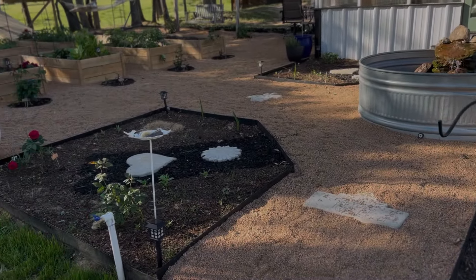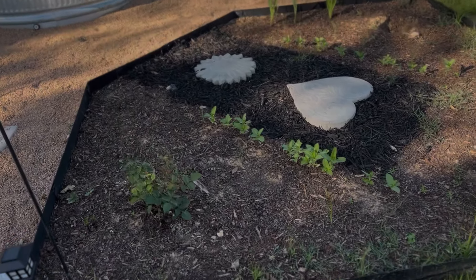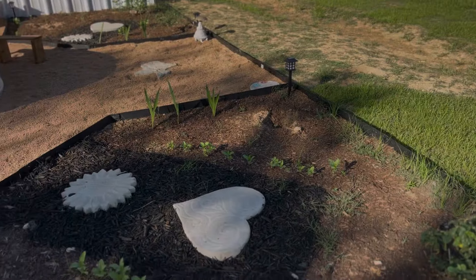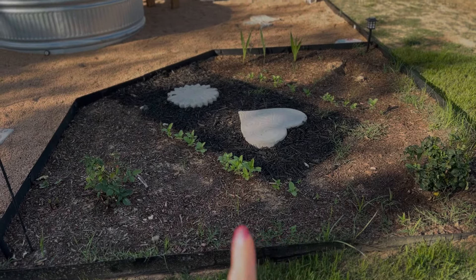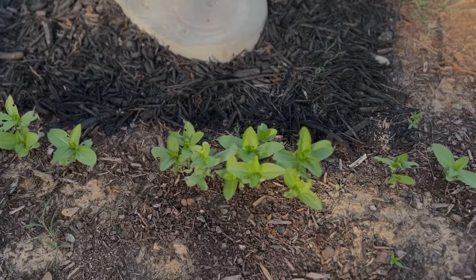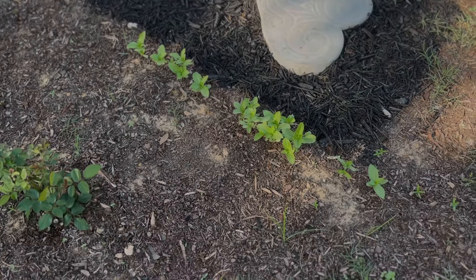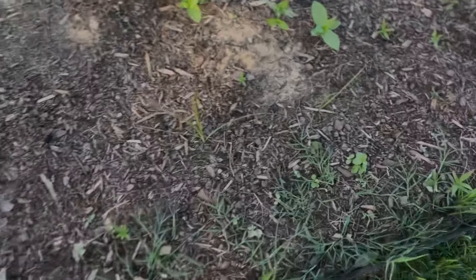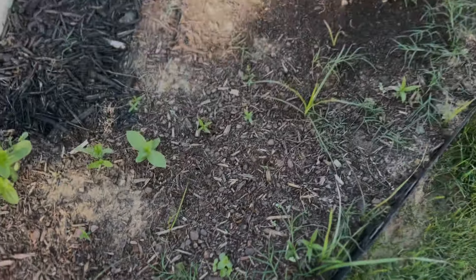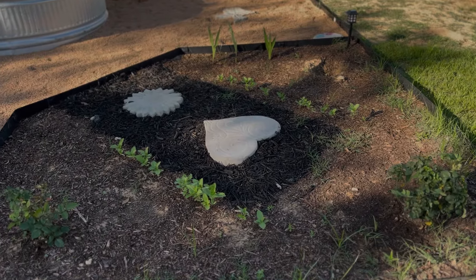First up, we're going to talk about the flower garden section. Each of these sections contains roses on three corners with room to maybe fit a few more. I planted some zinnia seeds along here, so those will get pretty tall — those are my good cut flowers. Honestly, I planted some along here too, and I don't even remember exactly what they were. But the idea is this will be full of blooming flowers come summer.